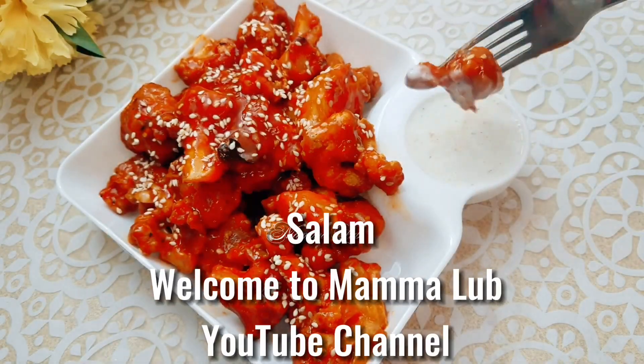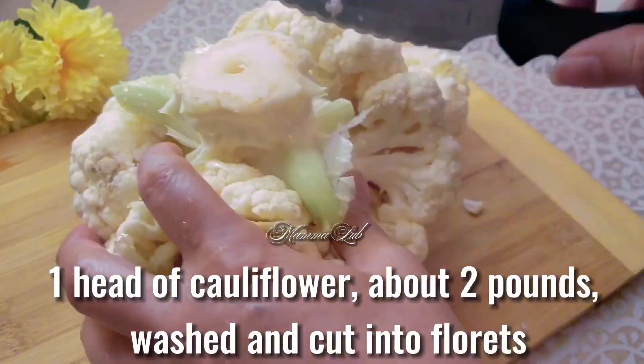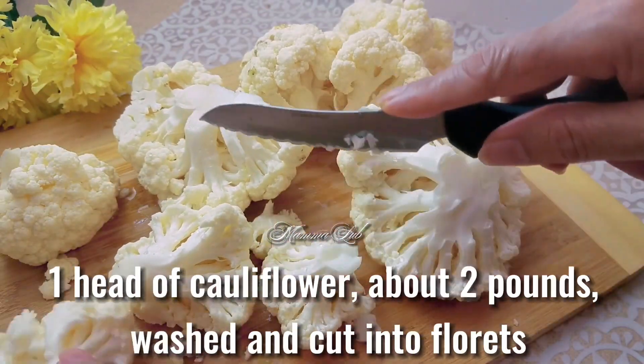Welcome to Mama Loop YouTube channel. I am making cauliflower wings. One head of cauliflower, about two pounds, washed and cut into florets.